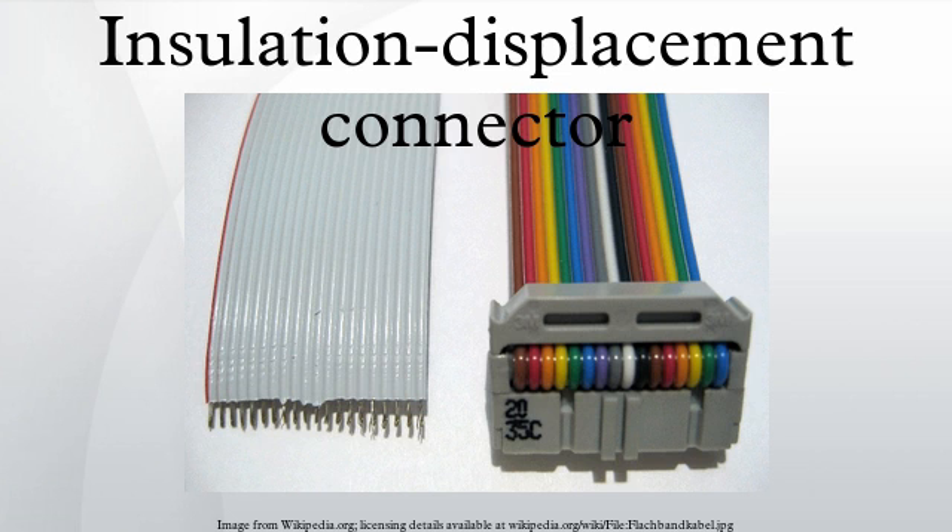Traditionally these connectors have been used with flat cable, which makes it easy to ensure the right conductors go into the right slots. However, modular connectors used with category 5 twisted pair cable require careful arranging of the conductors by hand before inserting them into the connector.